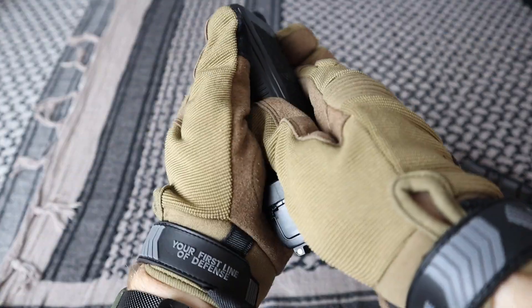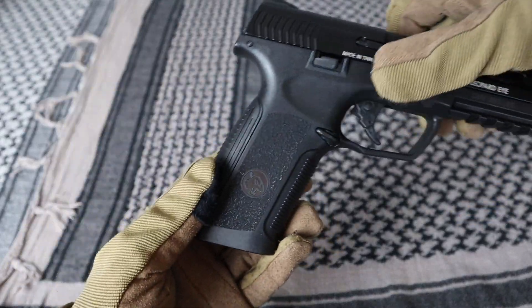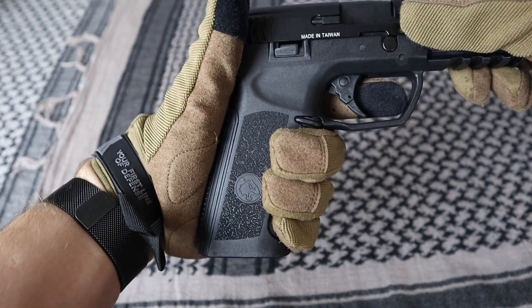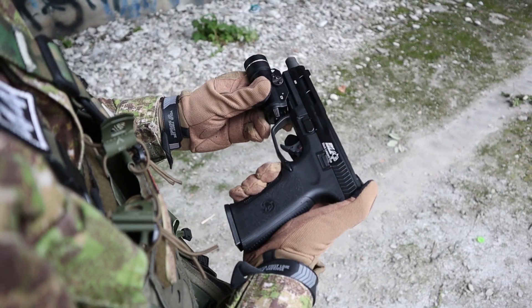The frame has a comfortable grip, whose length we can adjust with the included rear panel. In my opinion, the thicker grip is more comfortable and the pistol looks way better. At the front we will find a wrist rail that will enable us to install accessories like a flashlight.